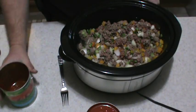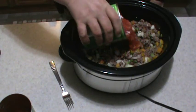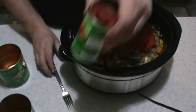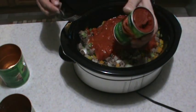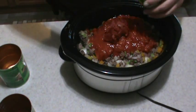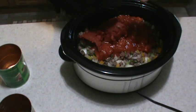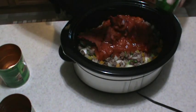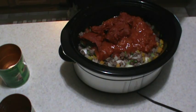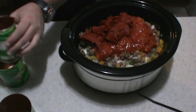Got my meat in the crock pot. I've already added my can of puree. Now I'm going to add my can of diced tomatoes, and I'm also going to add the tomato paste.